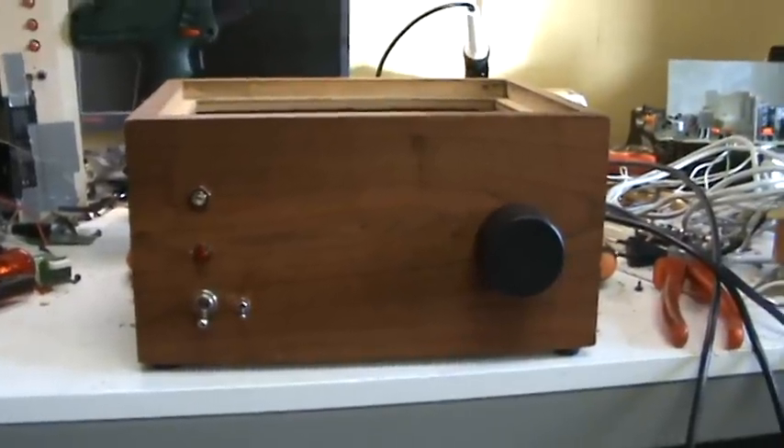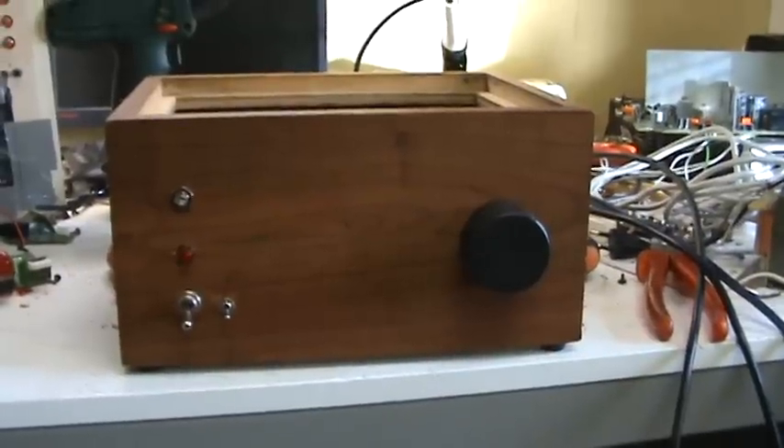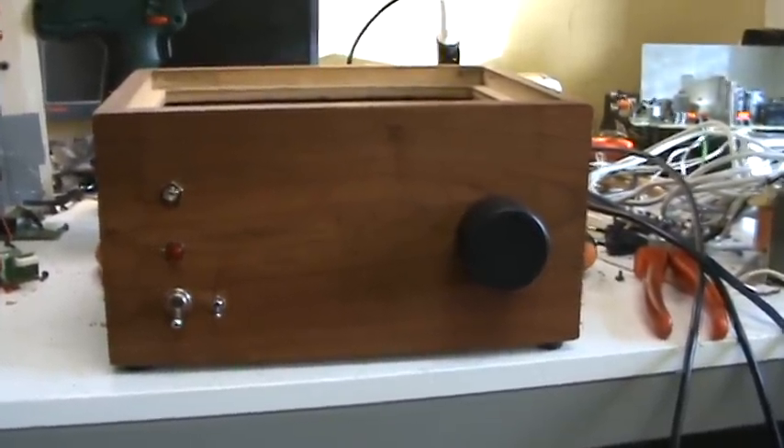Hello YouTubers, today I'm gonna do a video on my homemade amplifier. As you can see, here it is — it's in a nice wooden case.